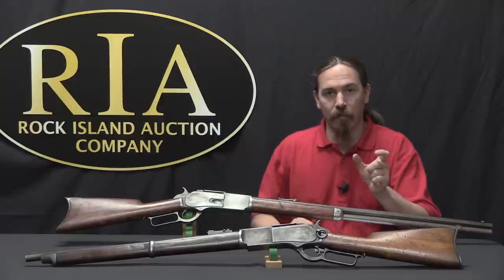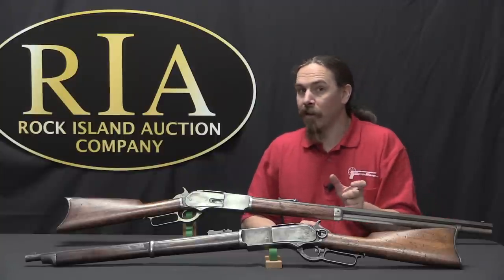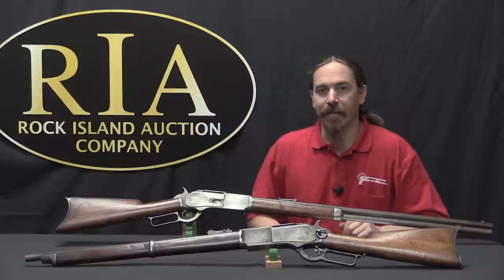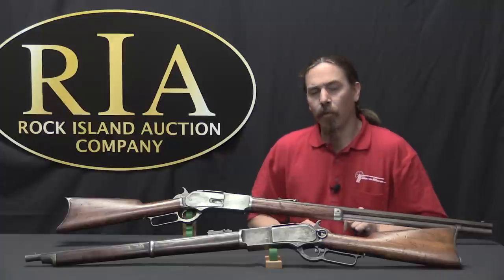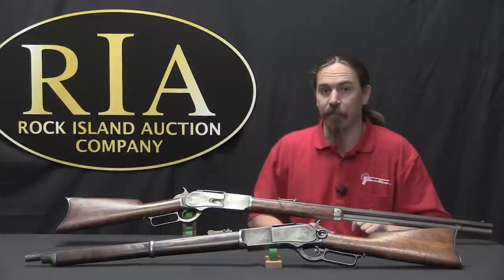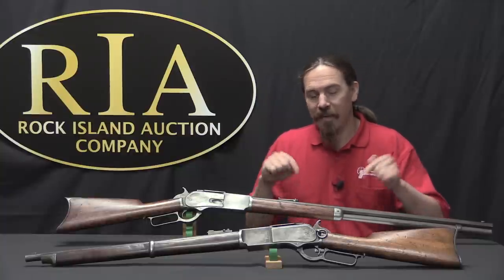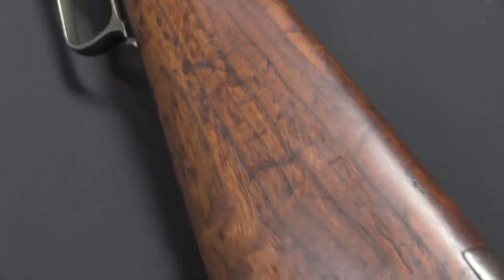If the elevator was too short, obviously a cartridge wouldn't fit and it would jam. If the elevator was too long, the back end of a second cartridge would try to cram its way onto the elevator and the rifle would jam and not work. So what Winchester did — they wanted to address this market for a more powerful cartridge in this style of repeating rifle — was develop their own new cartridge that only had one bullet weight to it, and that was the .45-75 cartridge.